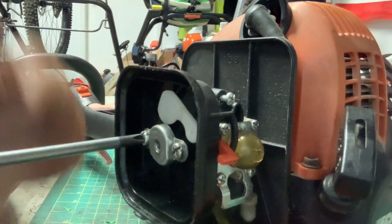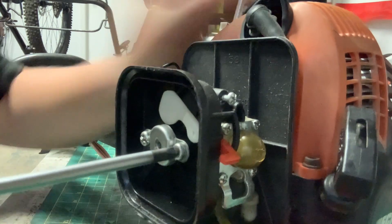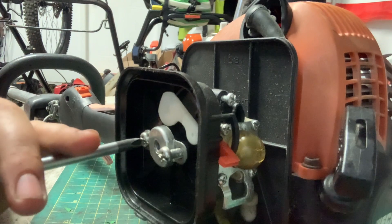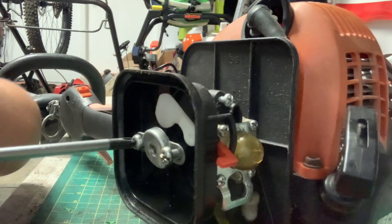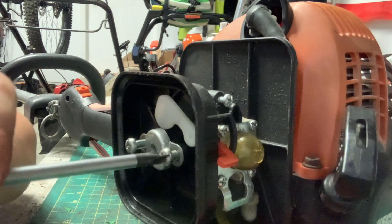I picked this trimmer up along with two others for 80 bucks, which was a really good deal. When I got home I put gas in it and it started right up, but then I tried to start it again and the primer bulb broke.